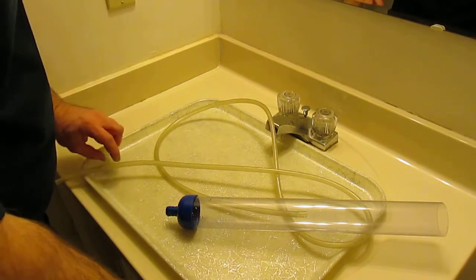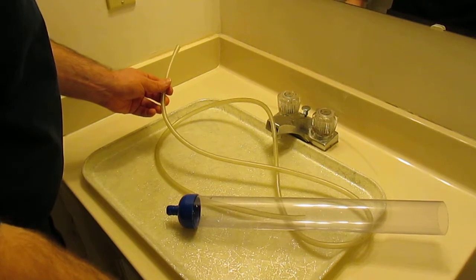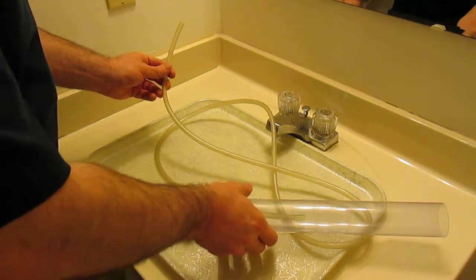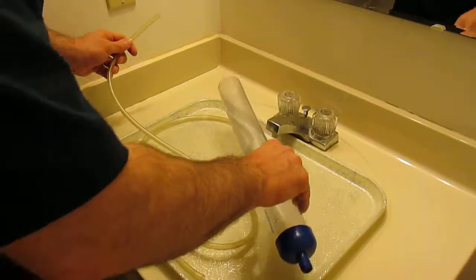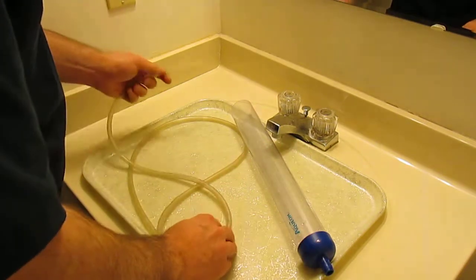So the problem I have to deal with is how to catch the fry. I only have one 10 gallon set aside right now as a fry starter tank.